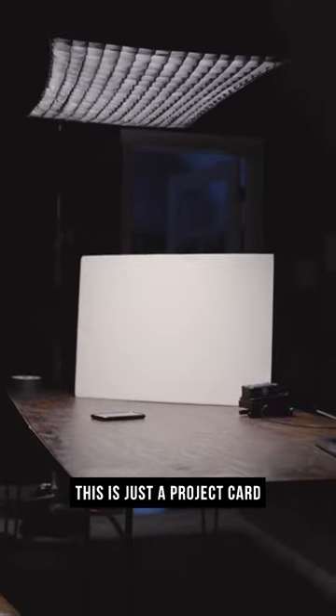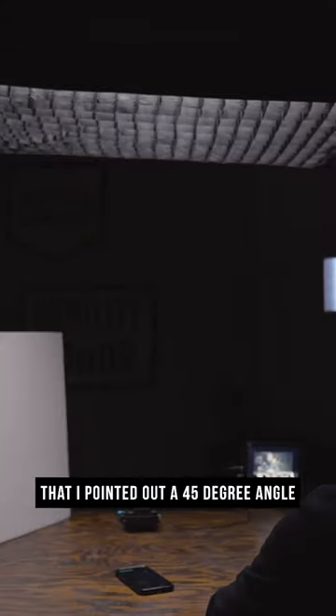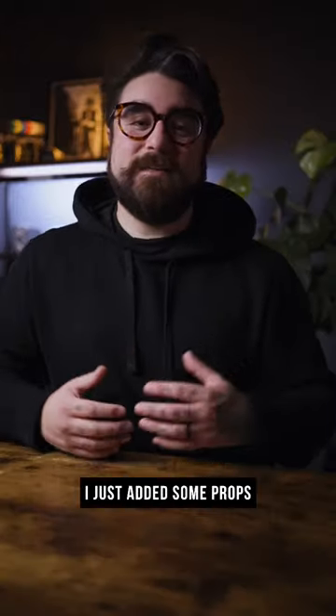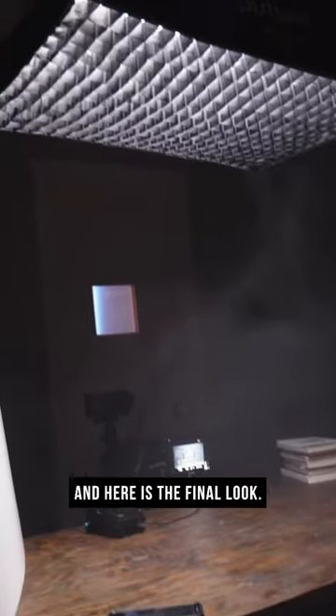For this, I use a white card — just a project card I got from the grocery store — pointed at a 45-degree angle at my face to soften up the look. After that, I just added some props and a little bit of haze, and here is the final look.